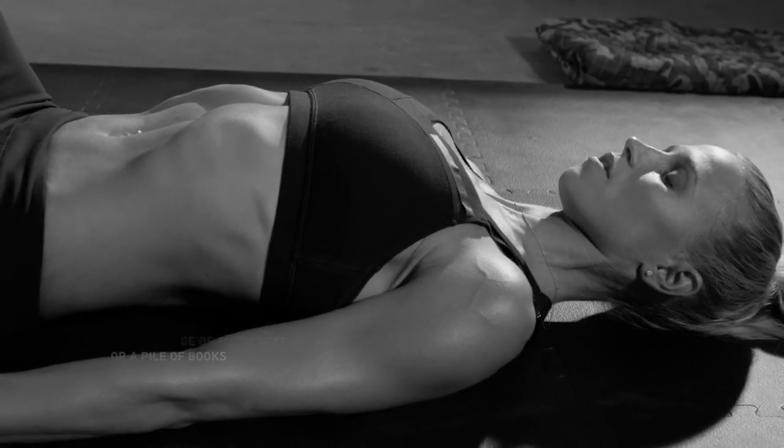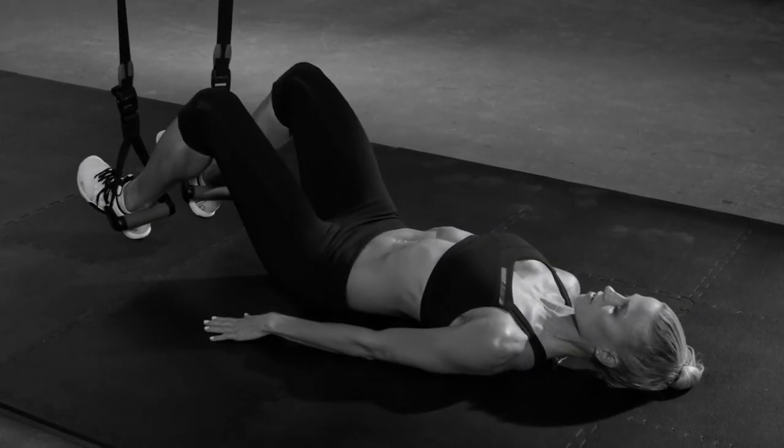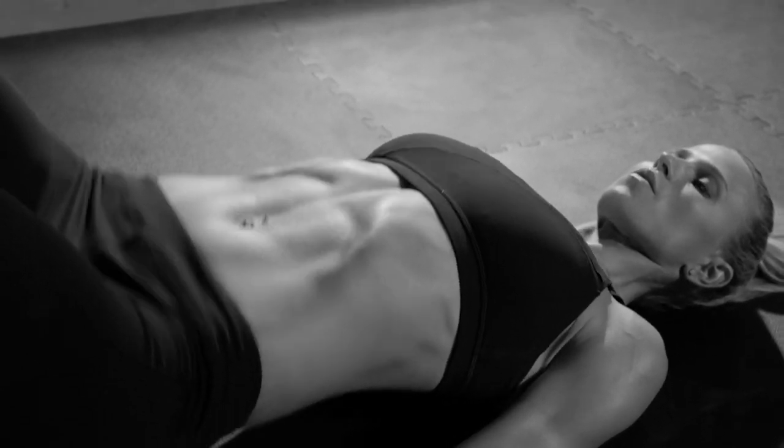Now tighten core and glutes and raise hips as high as possible, pressing into heels. Hold there, then lower slowly. Repeat for a few reps.